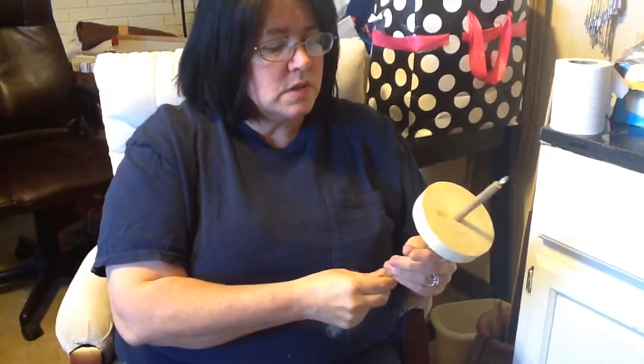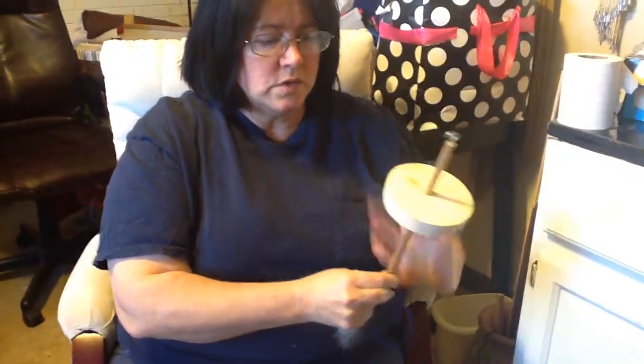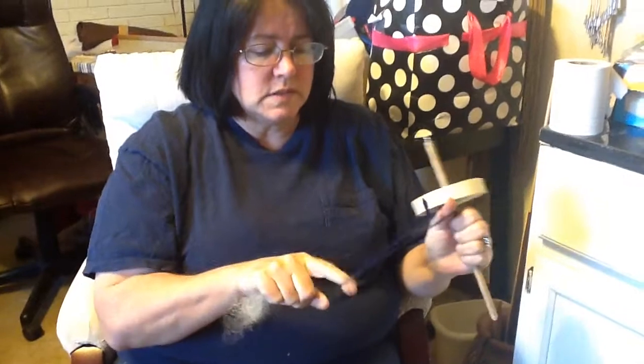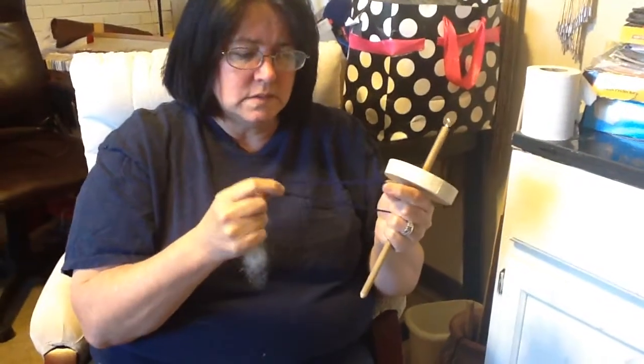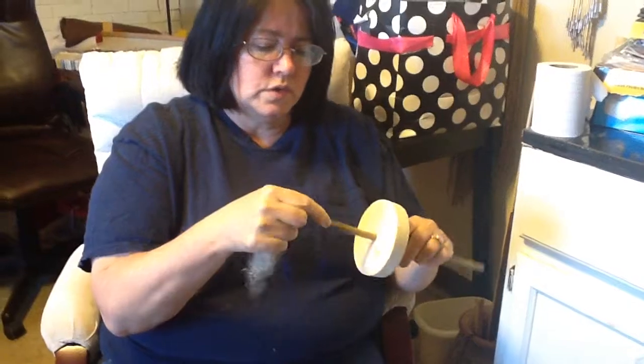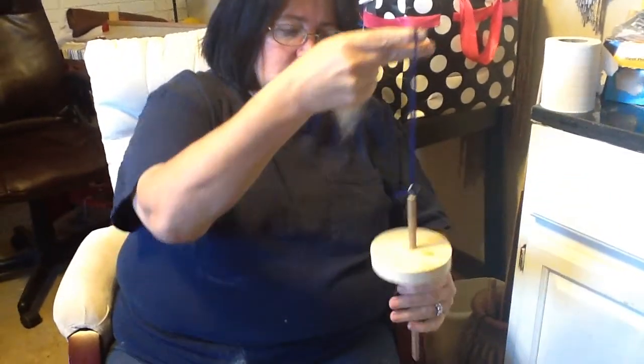How this works is we're going to start spinning here on the hook and then we're going to move the spun yarn to the bottom. The first thing you need is a piece of yarn. You can use store bought yarn or your own yarn. Just tie it in a little knot at one end and you're going to hook it onto your hook at the top like this.